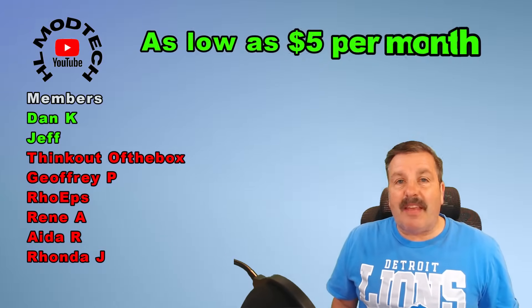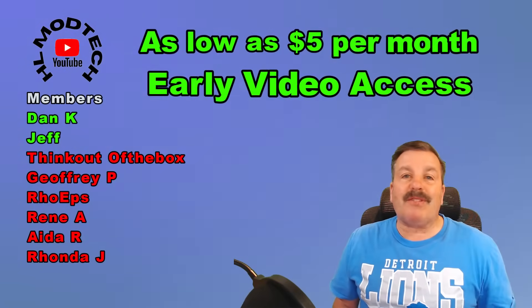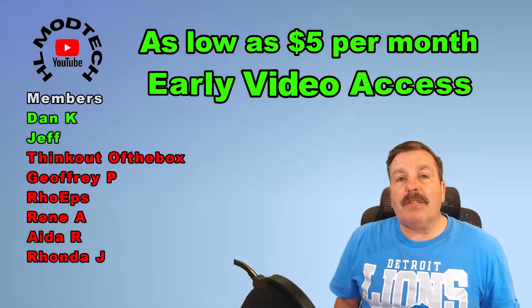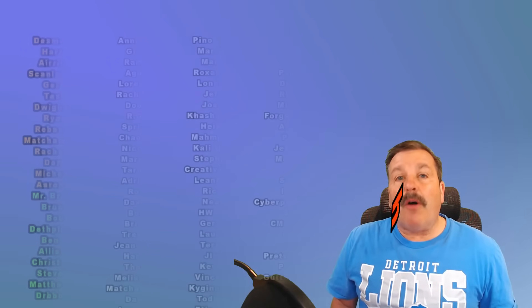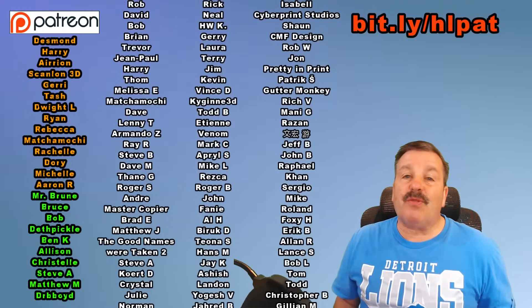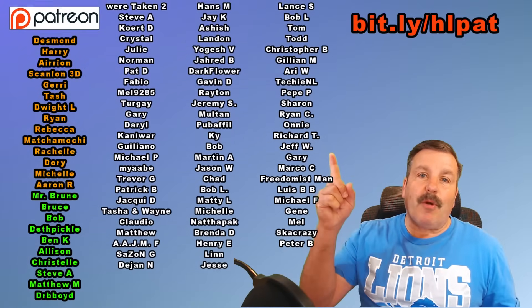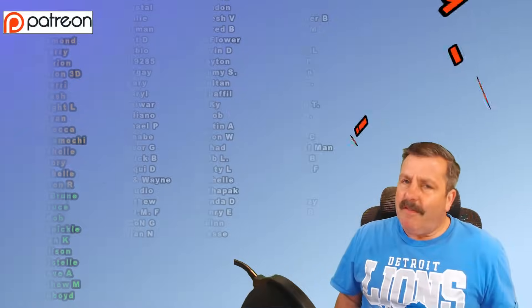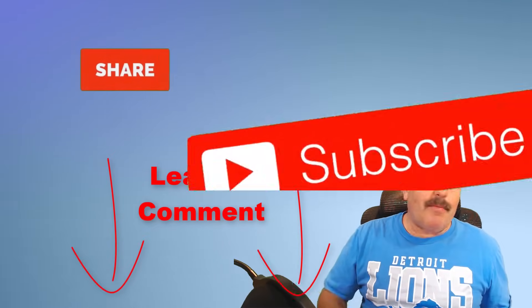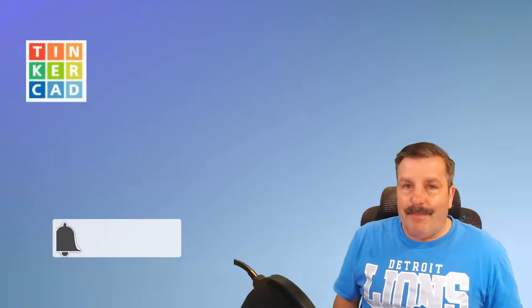As I wrap up, I do want to quickly say thank you to all my supporters via YouTube memberships. Don't forget, there are three different levels of support starting as low as $5 a month, and with any level of support you get early access to videos. Also, a huge shout out to my Patreon membership — love how that group is growing, we are past more than 220 members. It has a fantastic messaging area that you really need to check out. You can learn more with the bit.ly link up above or the link in the description. Friends, I want to thank you for watching. Don't forget every time you hit that like button, share a video, add a comment down below, or click subscribe, you're helping HL Mod Tech get just a little bit bigger, which absolutely makes my day. Friends, have a glorious day and keep tinkering.